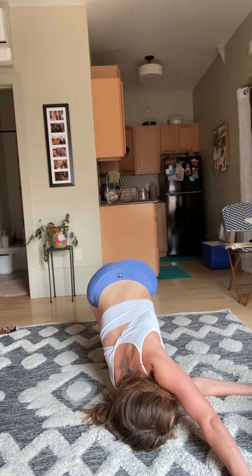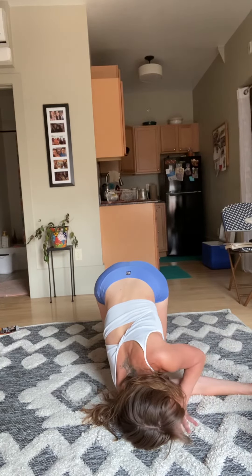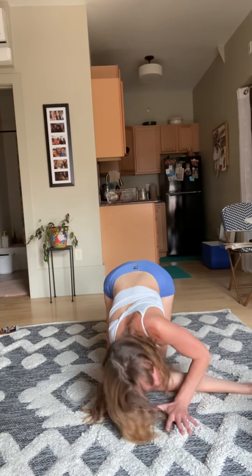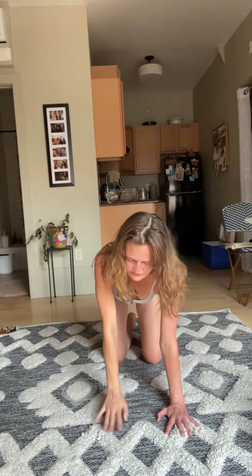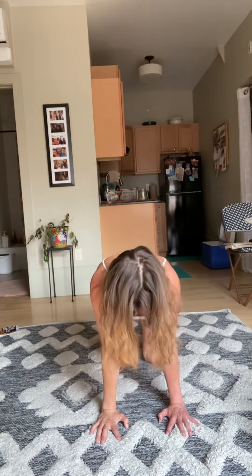One more time, big inhale, exhale. Drop that knee — that hand comes right next to your cheek, it's like the L kind of pops the cheek, and you sweep. Exhale, hand down underneath the shoulder, inhale chest forward, exhale press and pull. Two more — inhale chest forward, exhale press and pull.